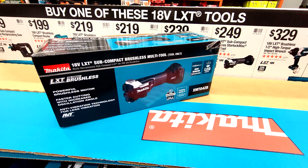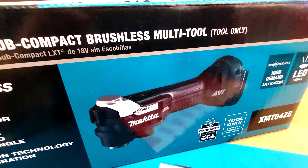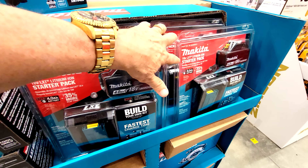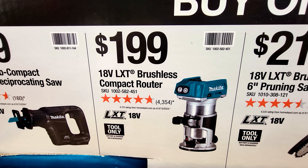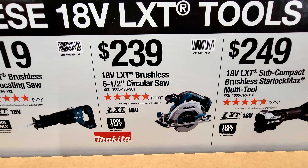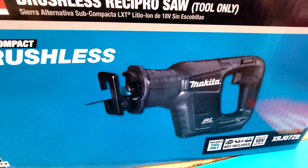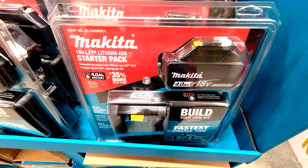Or you can get this router for $199, and you know the drill — that battery starter kit is what you get for free. If you buy this circular saw for $239, you get the battery kit free. And here's a really sweet tool — the subcompact reciprocating saw. Look at that, it's tiny. If you buy this one for $169, you'll get that battery starter kit for free — and ironically the free kit actually costs more than the $169 recip.